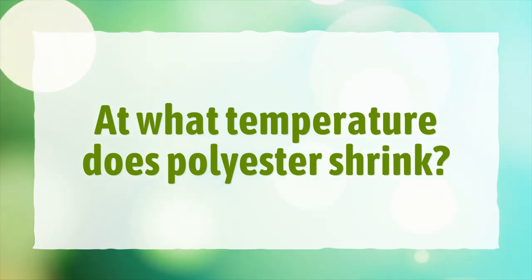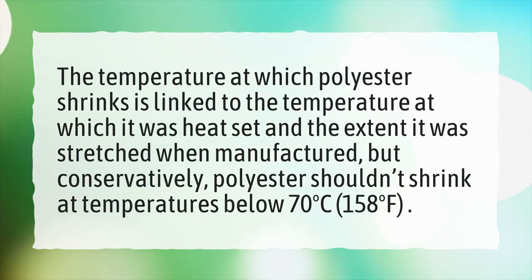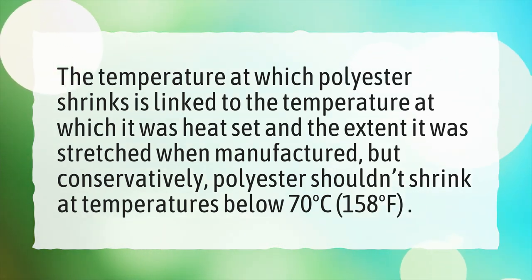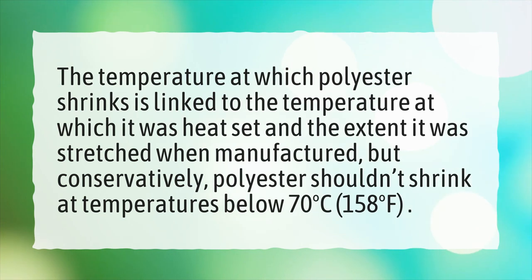At what temperature does polyester shrink? The temperature at which polyester shrinks is linked to the temperature at which it was heat set and the extent it was stretched when manufactured. But conservatively, polyester shouldn't shrink at temperatures below 70 degrees Celsius, or 158 degrees Fahrenheit.